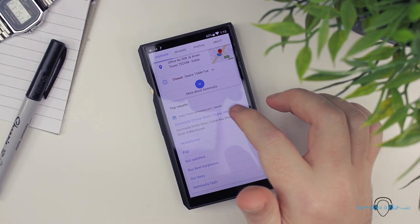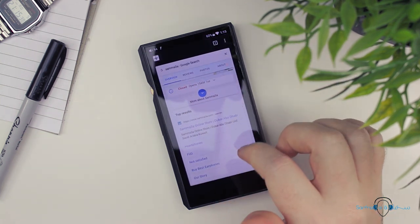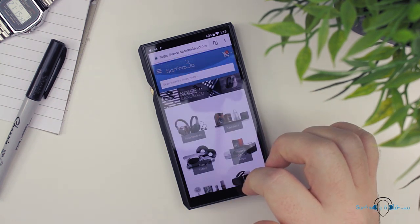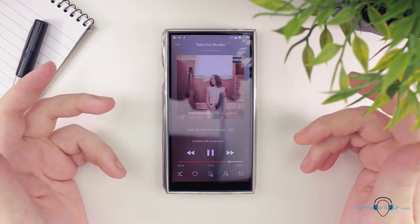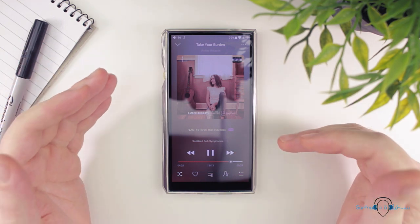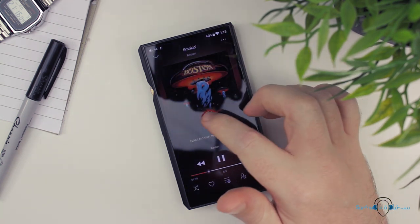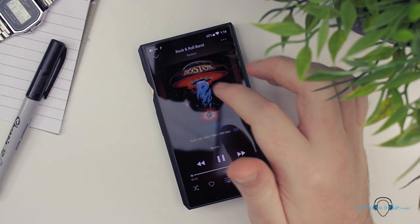The X5 had not only a fairly low resolution display at 235 PPI, but the actual quality of the display was nothing to write home about. It was really reflective, and the touch responsiveness was very unreliable. Having used the X5 third gen really makes me appreciate the gigantic leap in product design and quality to be found in the M11, which is also far easier to operate outdoors and in sunlight.